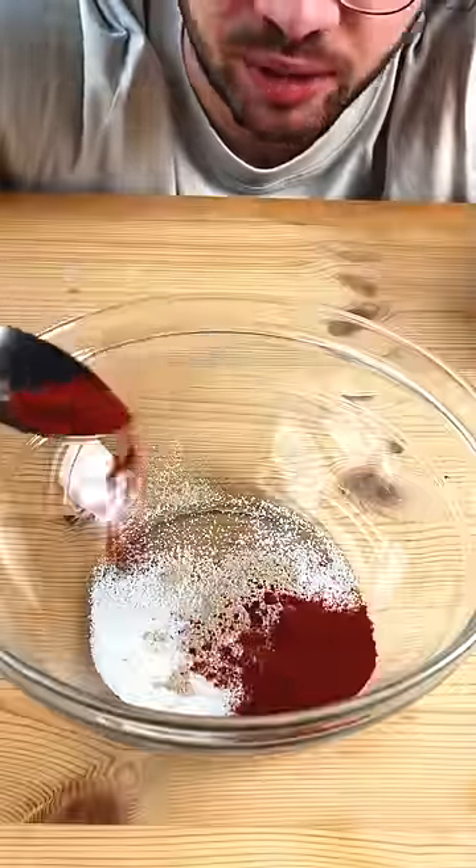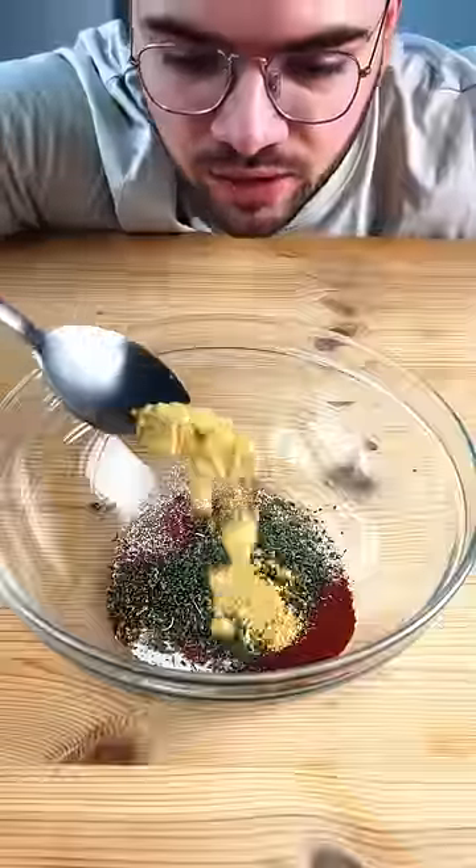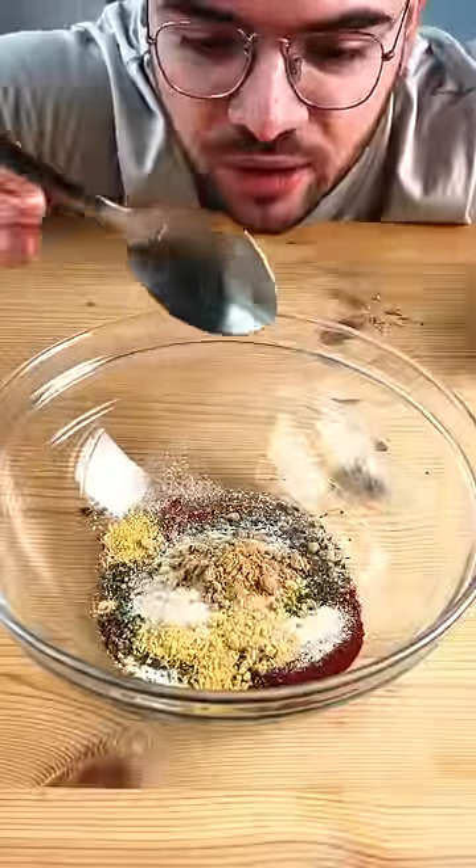Salt, white pepper, smoked paprika, thyme, oregano, mustard powder, garlic powder, onion powder, and ginger powder.